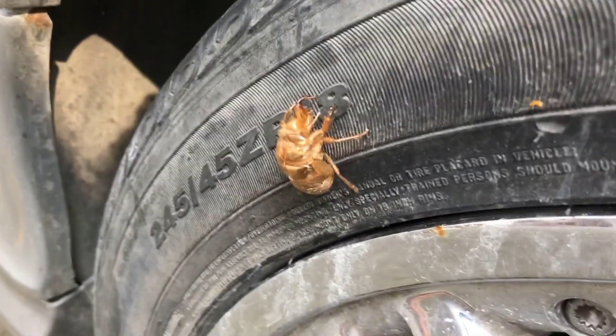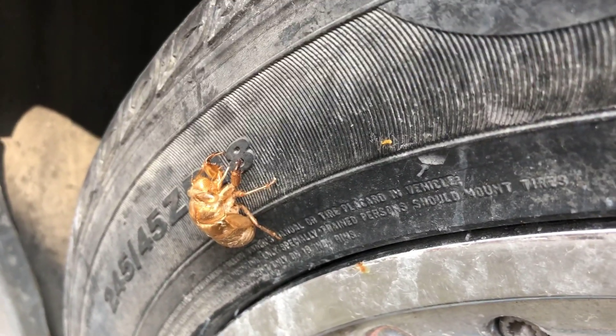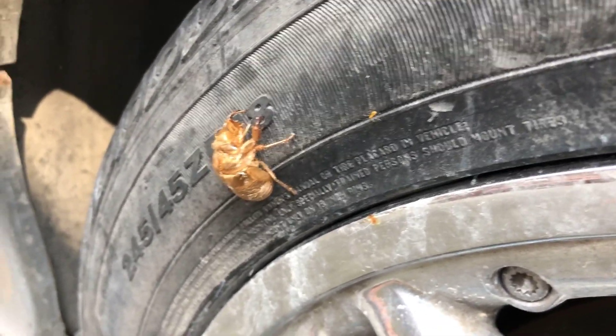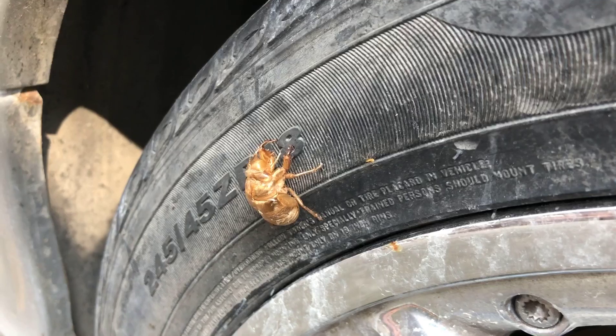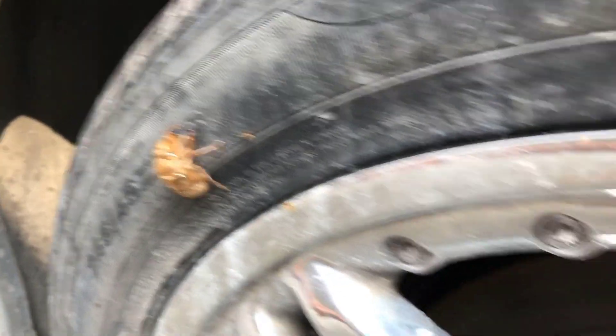And we have the devil planted on the tire. Look at this. These things scare the crap out of me. Maybe because they're similar to June bugs, and I had a horrible experience with June bugs when I was a kid. I was terrified. I'll tell you more about that later.